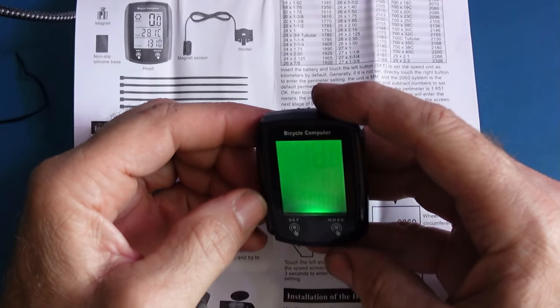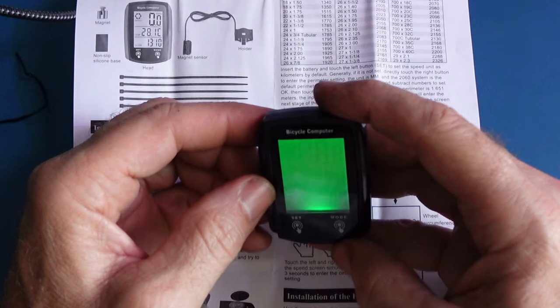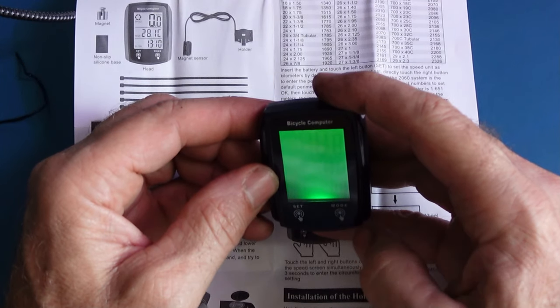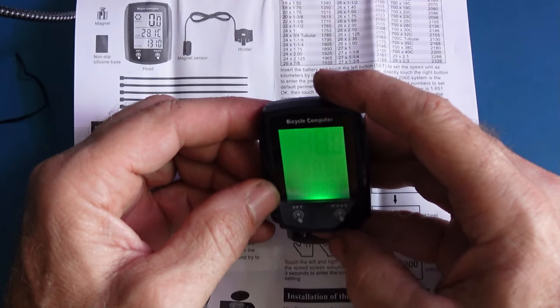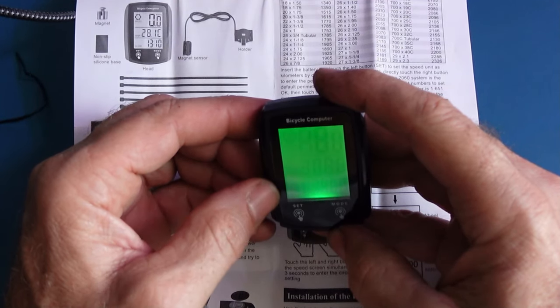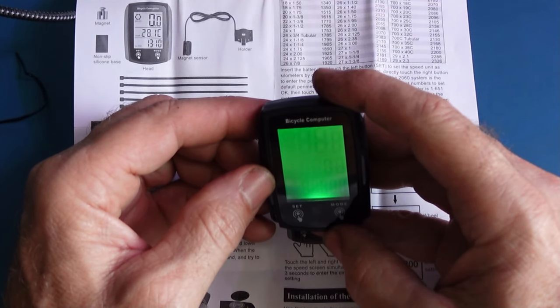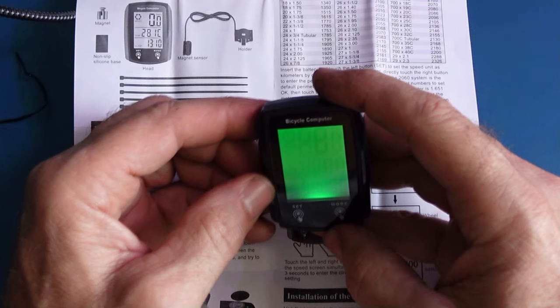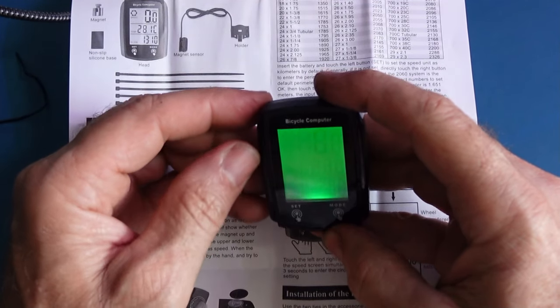On the main screen you have your speed, distance, trip time, average speed, max speed, odometer, calories burned, temperature in Celsius, and a clock. It will automatically scan back and forth through these displays if you don't touch anything.